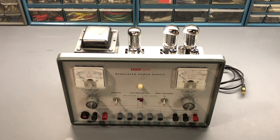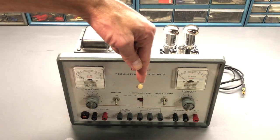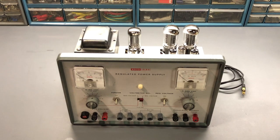Hi everyone, and welcome to Eric's Electronics Workbench and Part 2 of the IKO Model 1030 Regulated Power Supply Restoration. If you haven't seen Part 1, I'll put a link to that video directly below in the description. So let's continue.